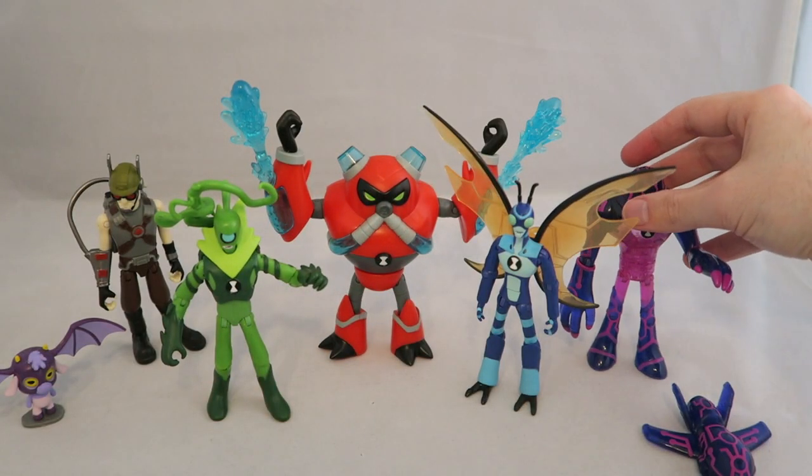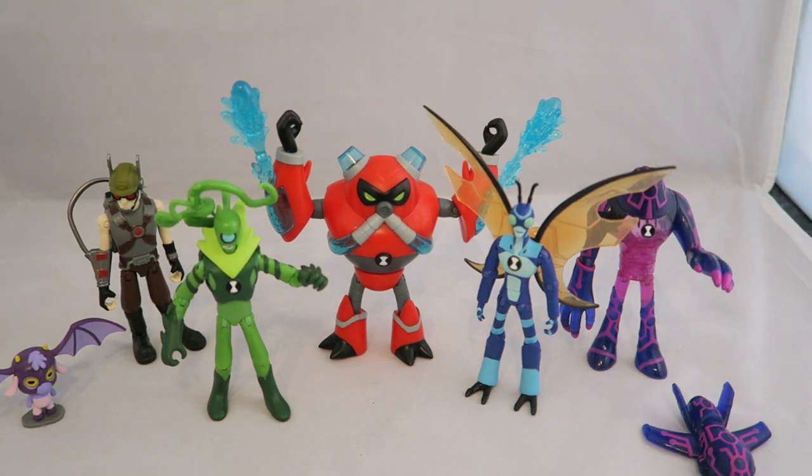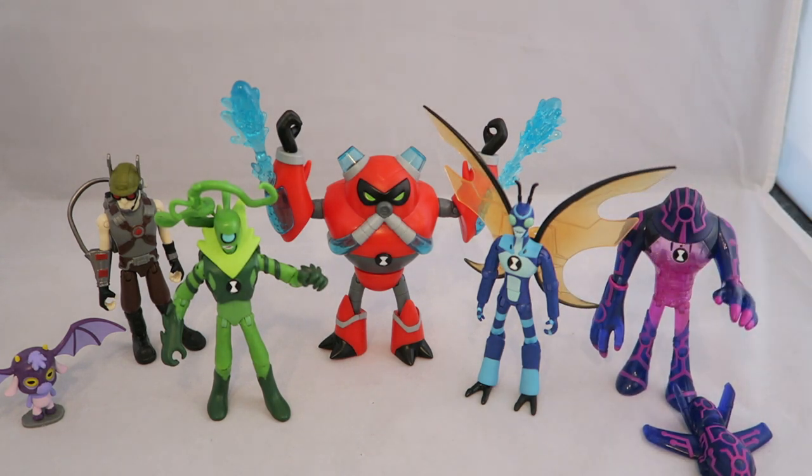Overall this was a pretty solid wave. I enjoyed most of the figures and I find it a little more exciting for people who have been buying figures for a long time because it's got more new stuff, whereas the last wave was a lot of stuff we'd already gotten. These are the more significant changes to the aliens, and some nitpicks aside with articulation and various things, Playmates is doing a really good job with these figures — both for kids to play with and for display. They're just as good if not better than the old Bandai alien collection line. If you're a fan of any of these guys I'd recommend checking them out. Anyway, that's about it — don't forget to like, comment, and subscribe. This is Justin Ryder signing out.